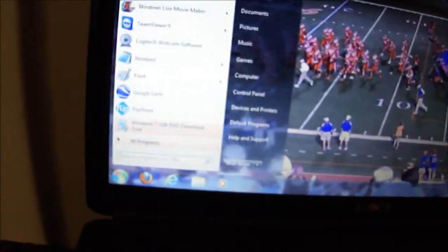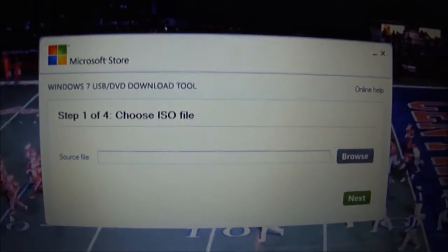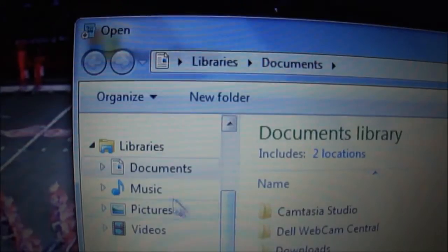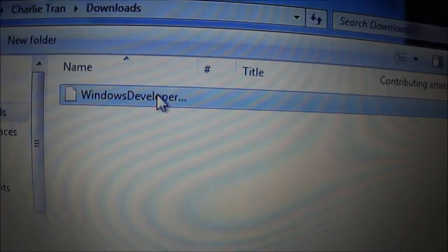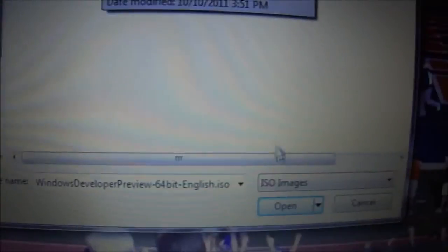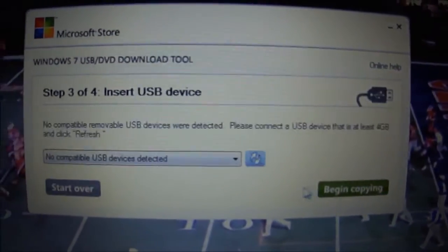The 3.6 gigabyte ISO download is done. Going back to the USB/DVD tool, I select the ISO file I just downloaded — it's in a separate downloads folder. All 3.6 gigs, click OK, click Next. Select the media type as USB device.